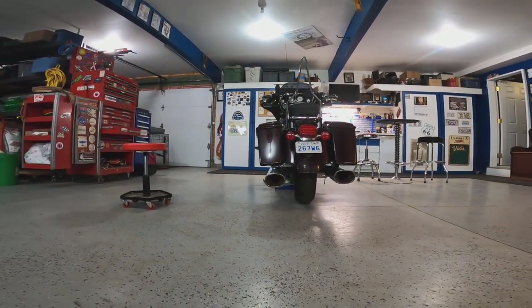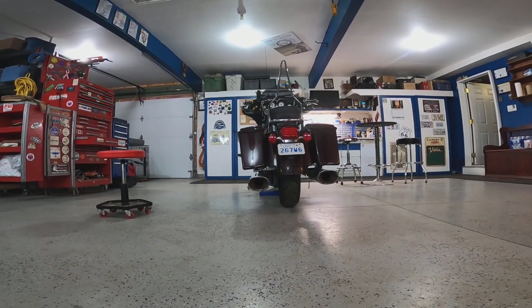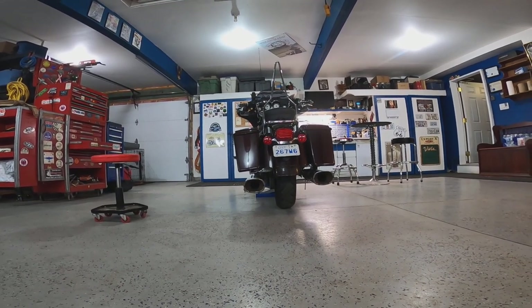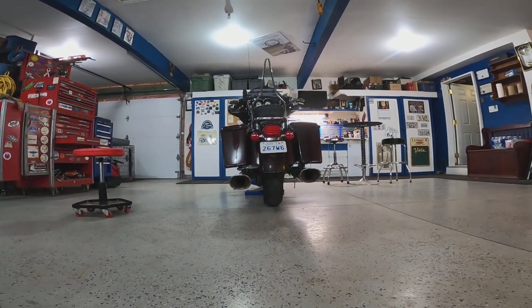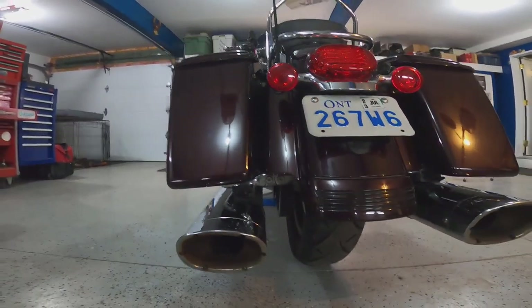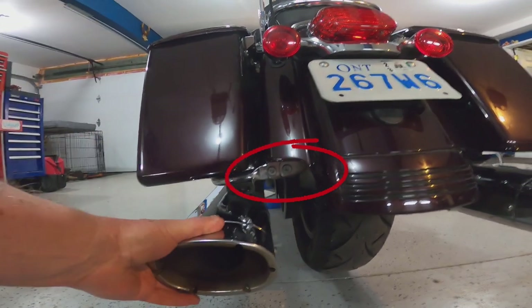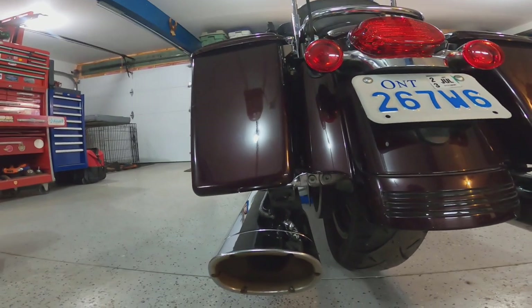I noticed that one of my saddlebags and pipes is not straight — it's actually drooped down. And when I look at it, you can see that the one support bar for the saddlebags and for my slip-ons is showing on the left-hand side and not on the right-hand side. You can see right here, and that's not good. So let's take the saddlebag off and see what's happening behind.